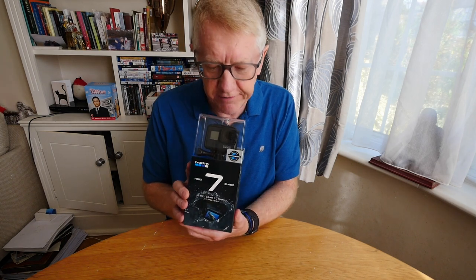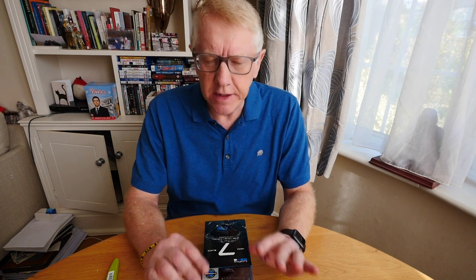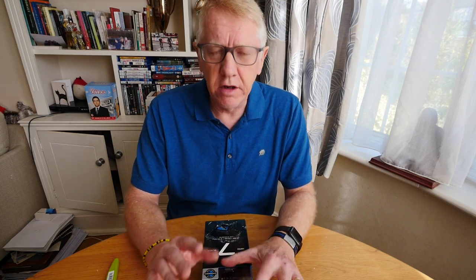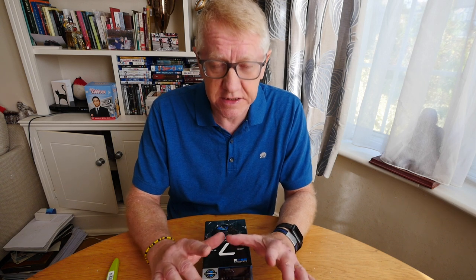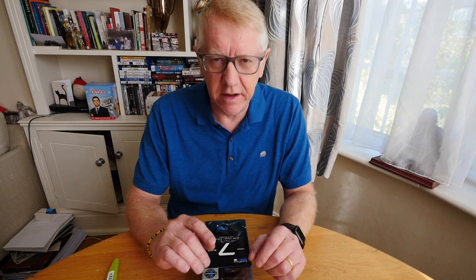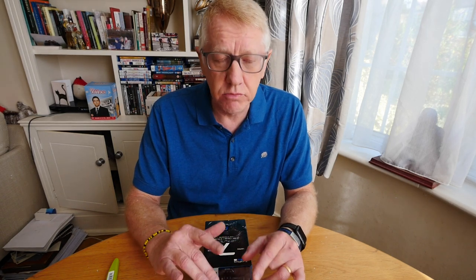So this is a GoPro Hero 7 Black. You know what a GoPro is, but you probably want to know why I bought one. If you've seen any of my cycling videos — the one about Girona where I went with my daughter, or the one about Normandy with the Portland cycling club — you'll know there was a certain dearth of on-the-bike footage. The reason is I didn't have a GoPro. I used to have one but it never really worked very well, so I sold it.